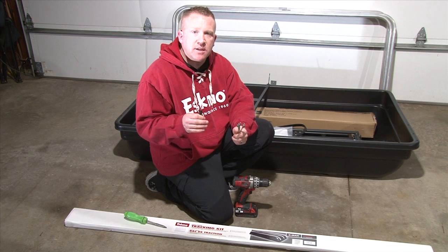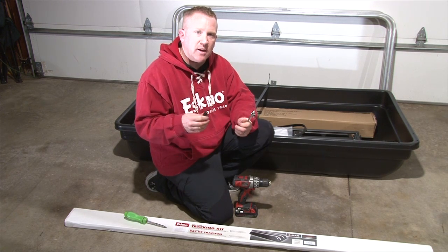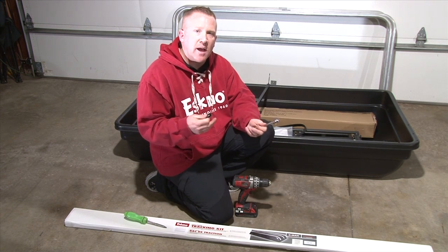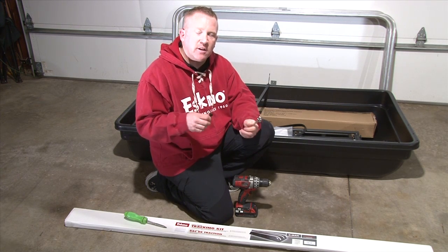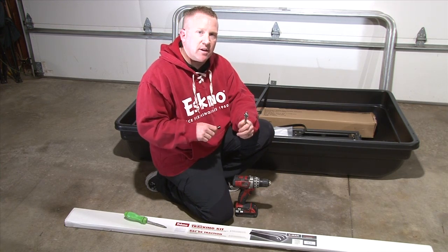First thing I want to tell you guys is do not tighten bolts until everything is put in. What will happen is you might get something that's out of line, then you're going to have to go back and loosen it. So basically finger tighten everything, and then once everything's together we'll go back and tighten everything down.